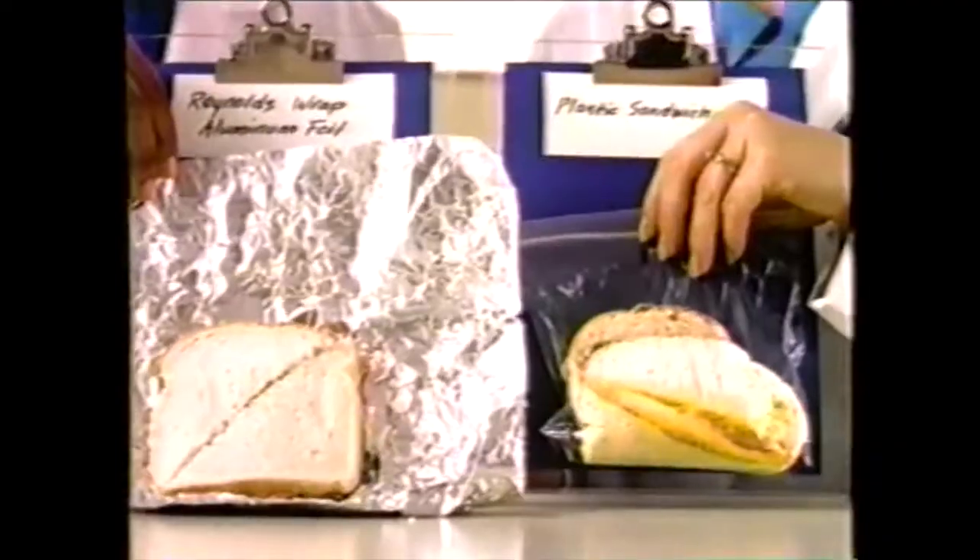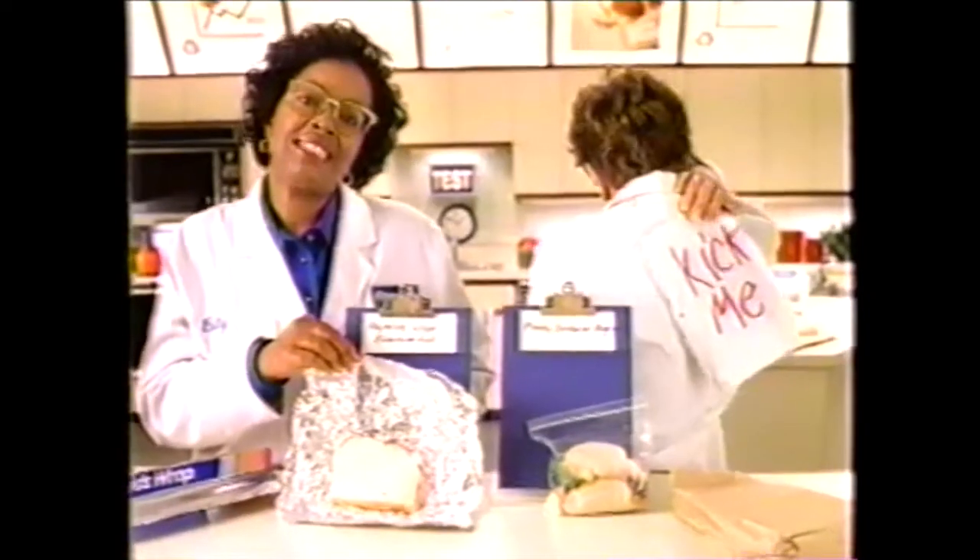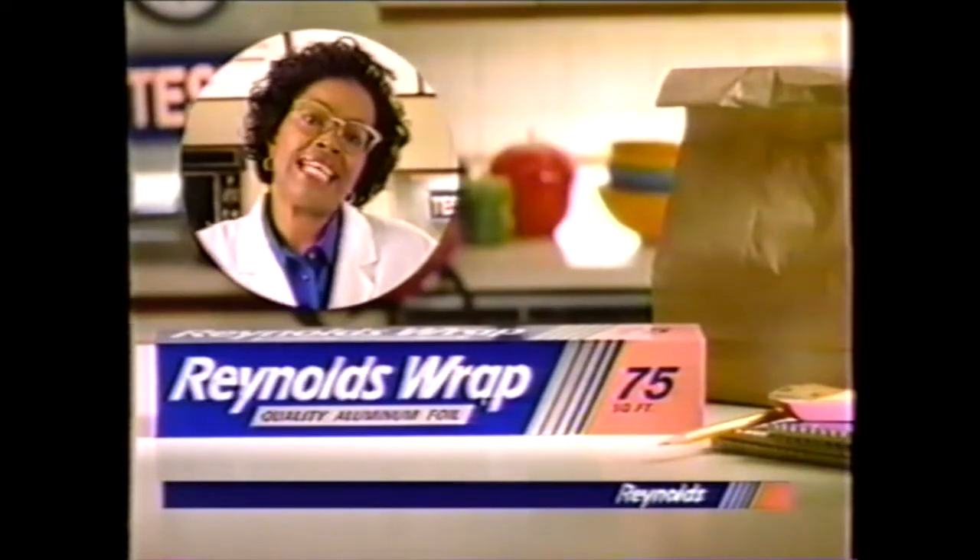How'd they hold up? Looks like Reynolds Wrap is the best wrap for your kids' sandwiches. One more reason Reynolds has it all wrapped up.